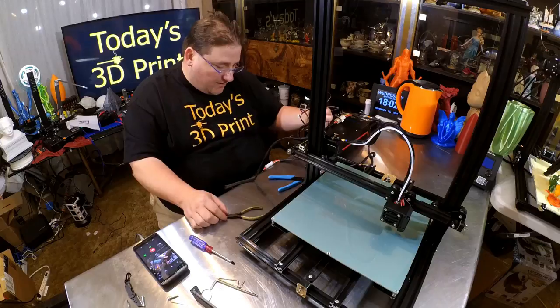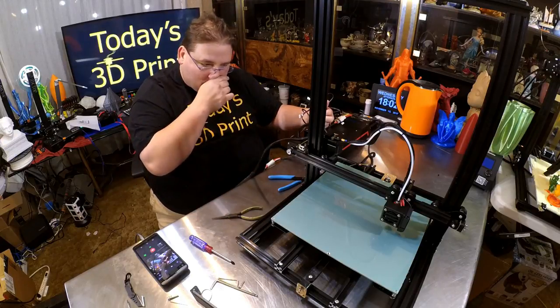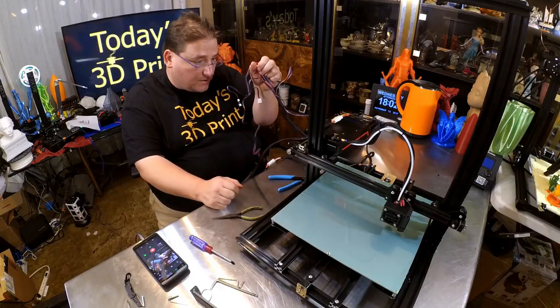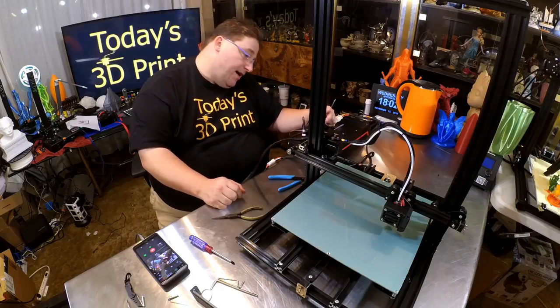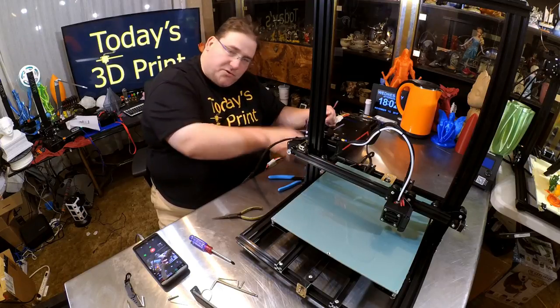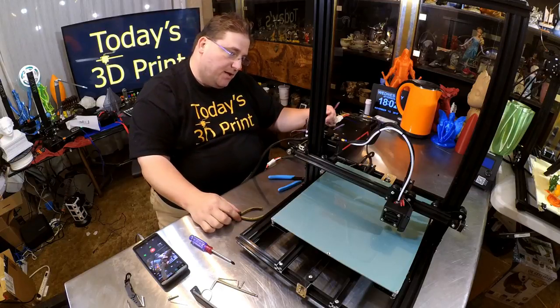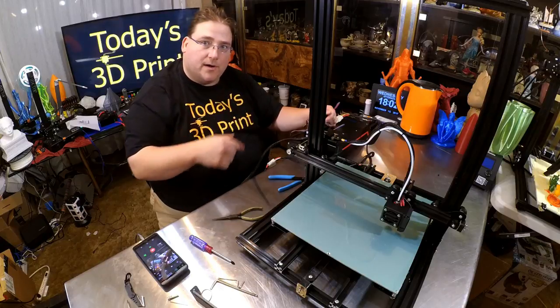Next step is wiring. They have a couple of unified plugs that take care of your heating elements and your end stops, which are all part of these unified plugs. The steppers themselves are separate — your typical six-pin stepper plugs. They do have Y-tension: the cable going to the heat bed is zip-tied to the Y-carriage plate, so they took care of tension relief for the heat bed. I'm going to hook up all the wires and we'll see what happens.